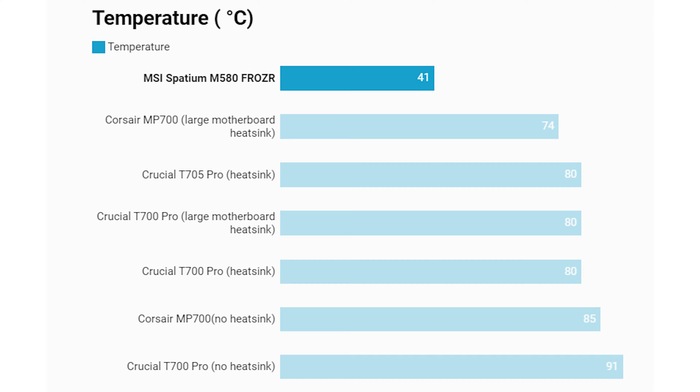We have the temperature results to look at first, and this is probably the one that needs to be talked about the most because it is the most impressive result for this SSD. The MSI Spatium M580 Frozer hit a peak temperature of just 41 degrees C despite back-to-back benchmark runs lasting over 10 minutes. That is likely around 40 degrees away from any throttling temperature, so even in a stuffy case with less airflow you're still not going to see this thing throttling — you might add another 10–20 degrees but it is still way cooler than any other PCIe 5 SSD I've tested.